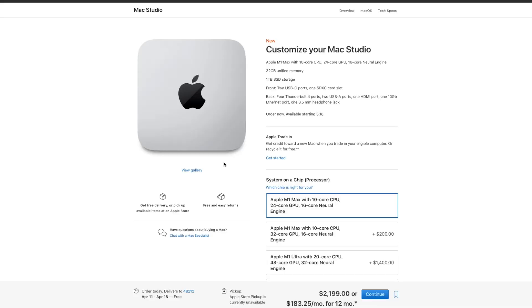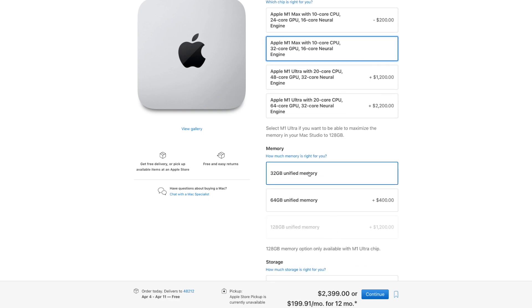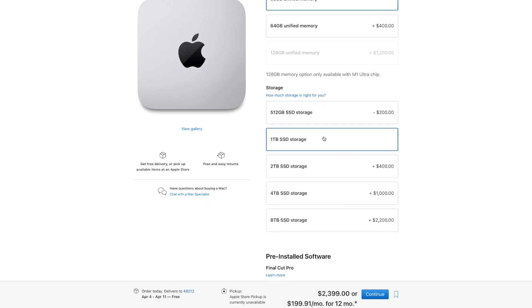At $2,200, that should last you years and years — it's perfect for about 90% of people. If you want something a bit extra, here's the version I'm personally going to get: the M1 Max with 10-core CPU and 30-core GPU — so I'm upgrading from 24 to 30 cores on the GPU. I'm keeping memory at 32GB. I considered 64GB but after research and watching a lot of videos, people say there's pretty much no difference between 32 and 64. That extra $400 isn't worth it.